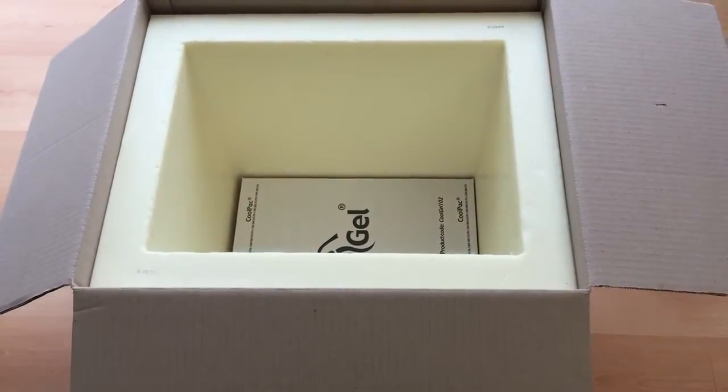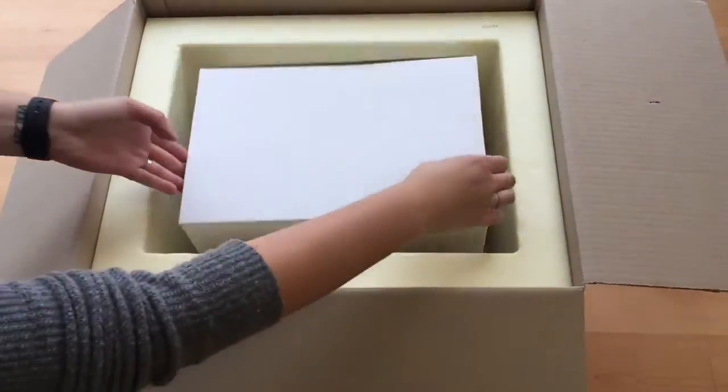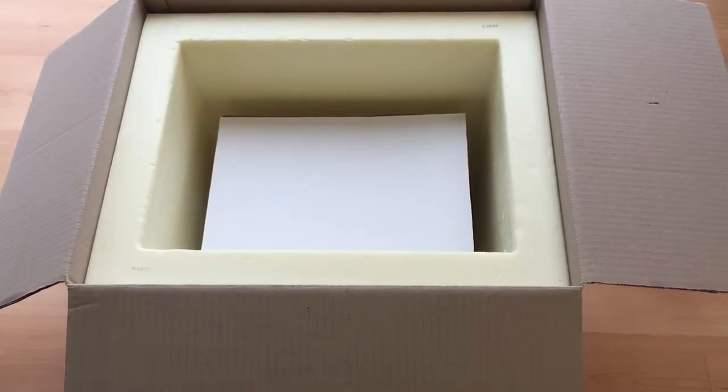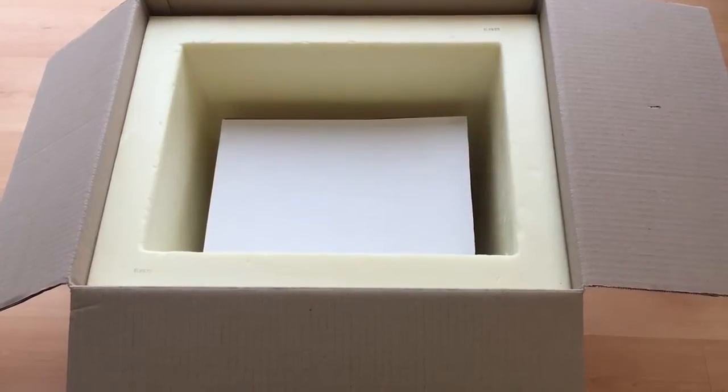Place one CoolPak 45 inner product carton on top of the gel. Place six CoolGel 105 Ambient around the product carton.